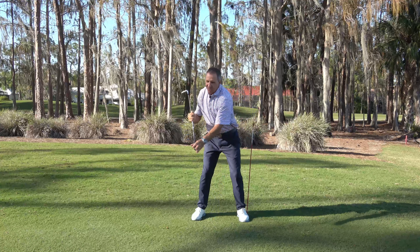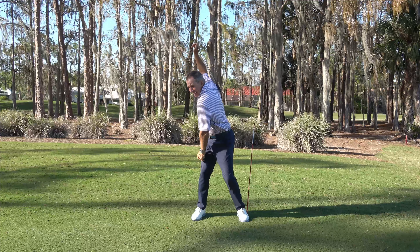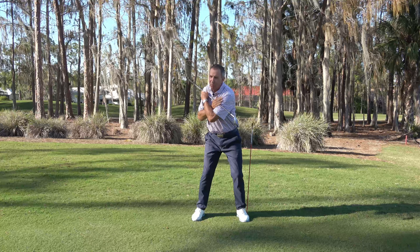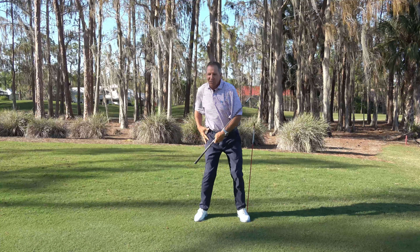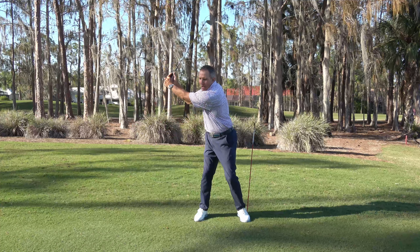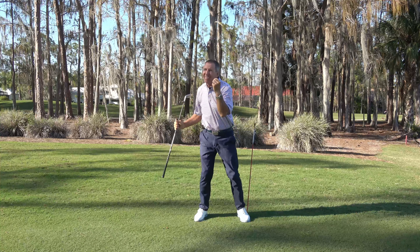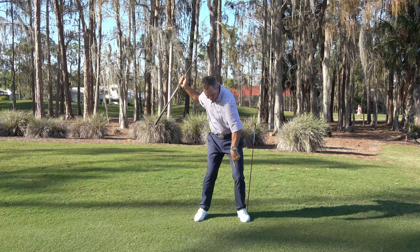So get your back to the target. See how you can see some of my right shoulder right back there. If you don't turn far enough, you don't have full power. Ladies, you can get your back to the target, especially if you let your right hip help you. Let your hips turn and let your shoulders turn, and get your arms wide. And now what are you going to do? You're going to shift — and this is a sequence, it's a great word — weight shift into my feet.